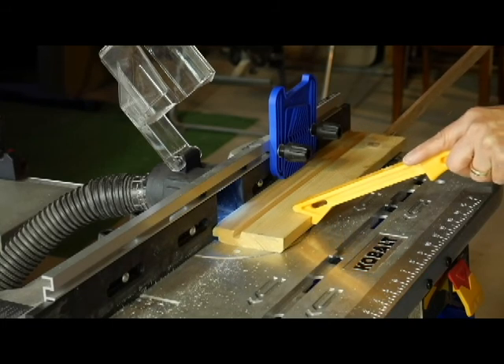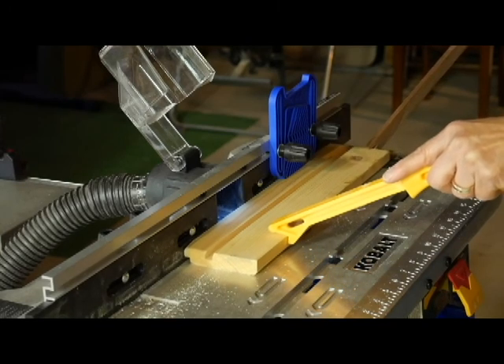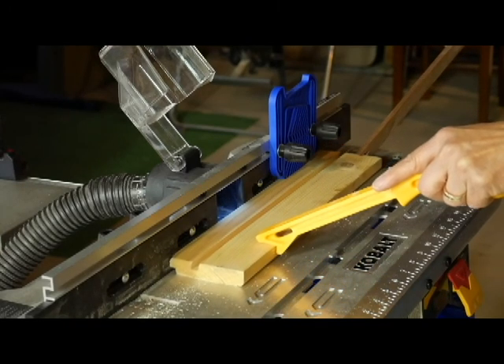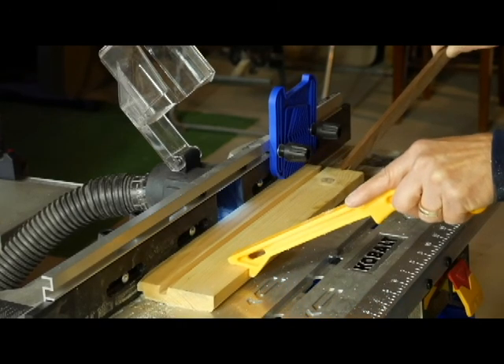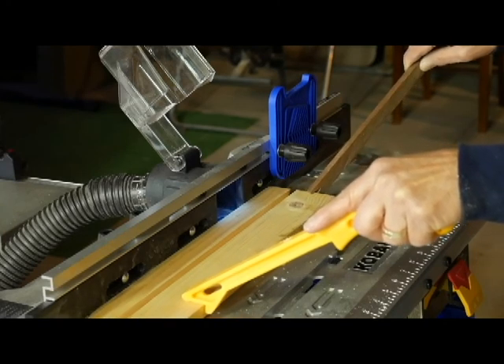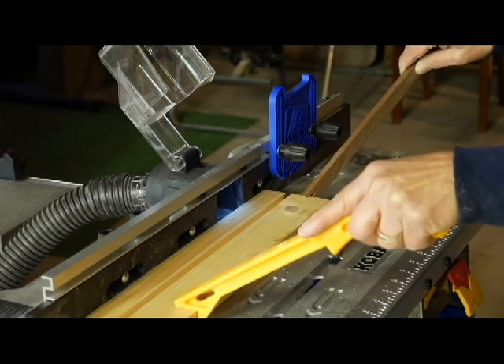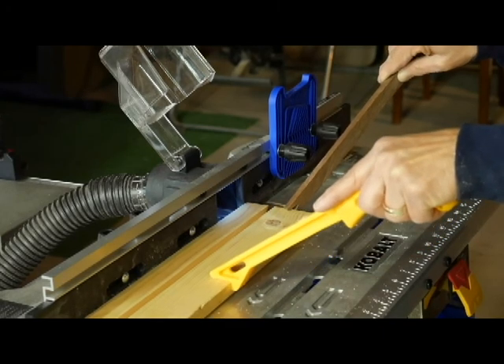I've decided to use a larger test piece since the other pieces were just way too small, about five inches long. When you are routing, make sure that you have the piece firmly against your fence and keep your eye on that rather than watching the board go through, because you always want to keep it against the fence. Have a nice slow steady pace all the way through.